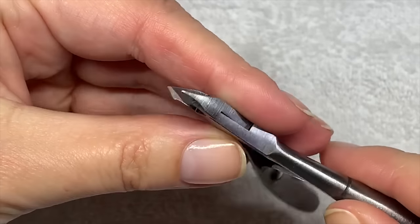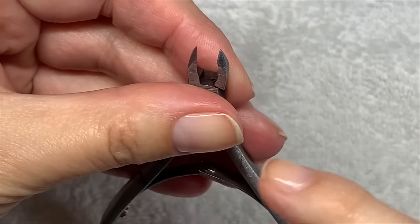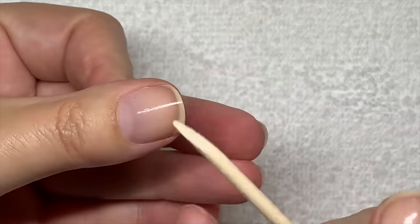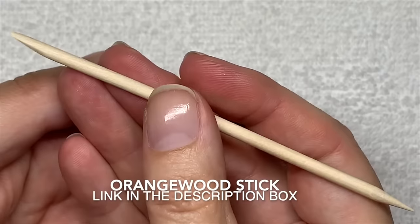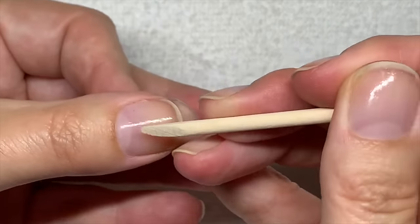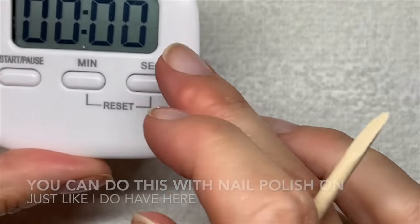I don't recommend using nippers to just cut the skin, because when you cut the skin it's going to peel even worse and drive you crazy. Filing and smoothing with a file is much better. As promised, here is what I recommend doing every single day to help with skin around the nails not sticking to the nail. Take a manicure stick — I find wooden sticks are the best; either the angled one or the square one works well. With the square one you can push this way; with the angled one I like to use the side of it. Just nudging like this — this is it.